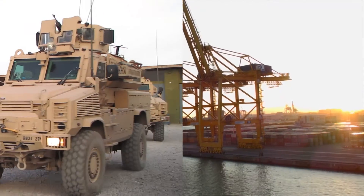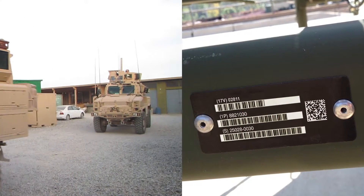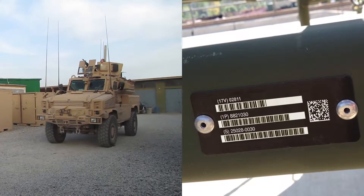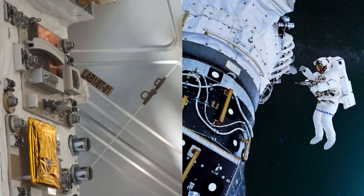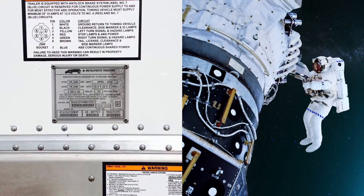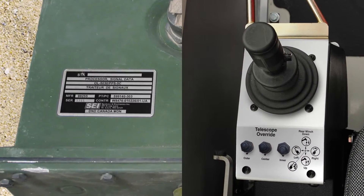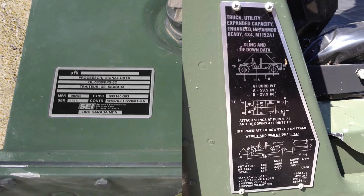When the United States Marines need an item-unique barcode label to remain scannable after years of abuse, they trust MetalPhoto. And when NASA specifies a label to identify critical components on the International Space Station, they trust MetalPhoto. Why do so many original equipment manufacturers, government, and military organizations trust MetalPhoto when permanent identification is critical?